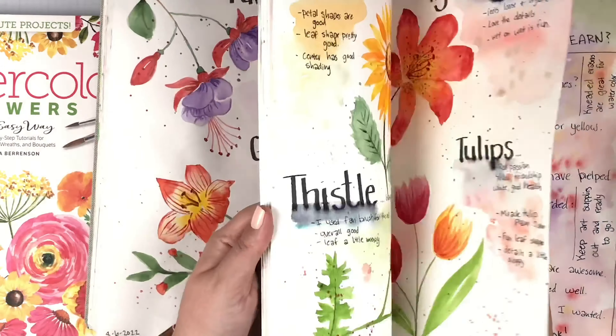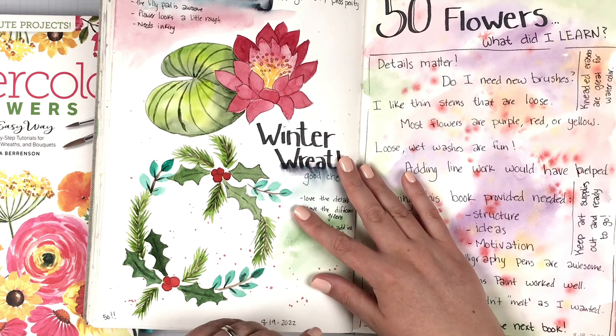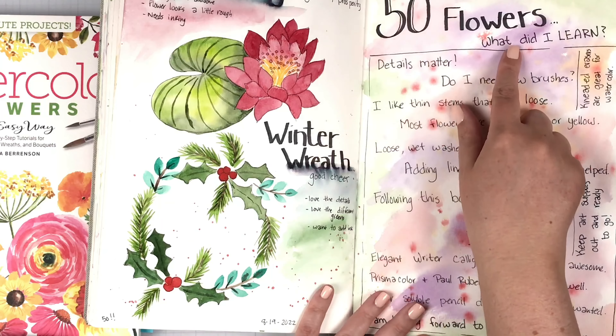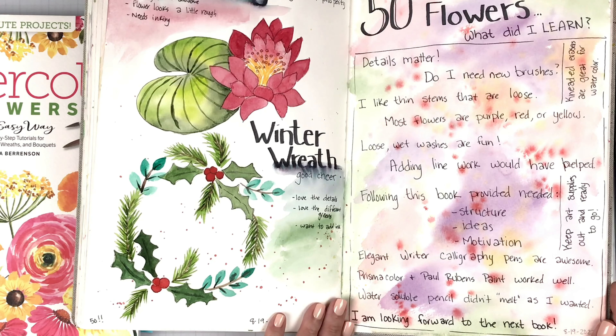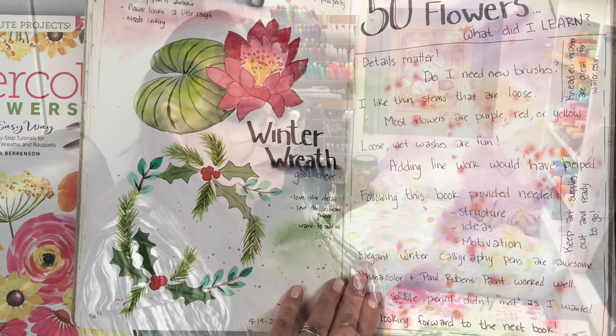So that's it — that's all 50 flowers. Can you believe it? I did it in less than a month. I was so proud of that. Over here on this spread I took some time and put '50 flowers — what did I learn?' and I wrote down a whole bunch of things I learned as I went through this process. The very last thing I wrote is that I am looking forward to the next book.